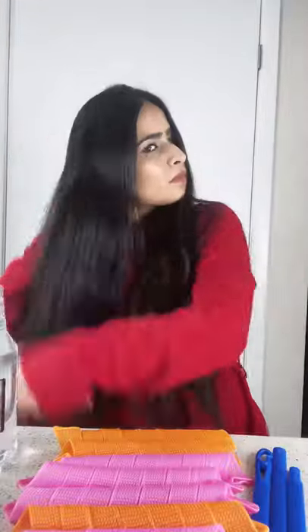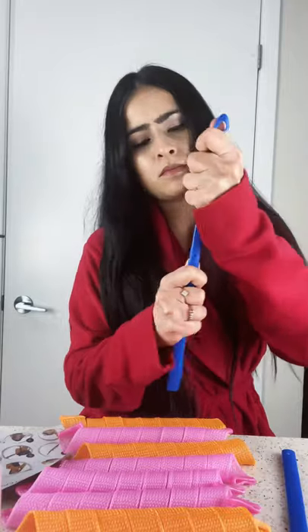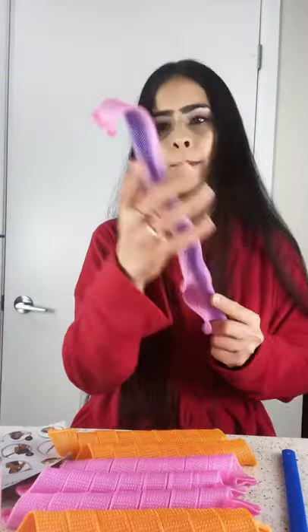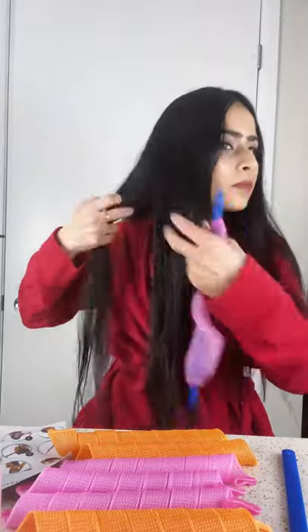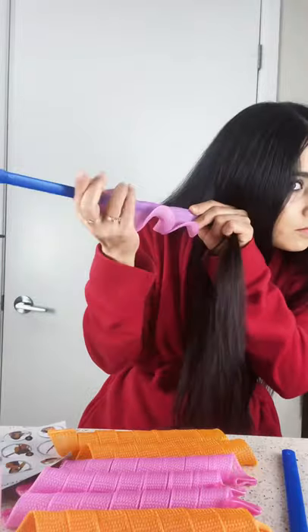Spiral hair curls tutorial, here we go. Brush your hair, damp your hair with water, and then take the hook end and extension of the stick that you'll receive with your hair curler package and insert the curler into the entire stick. Now take the hook and hook it onto the piece of hair that you want to curl.